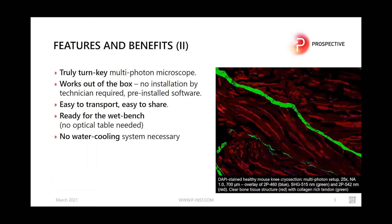In a nutshell, this microscope is a truly turnkey multi-photon microscope, ready for the wet bench. No optical table is required. It works out of the box — no installation by technicians is needed — and it comes with pre-installed software. It is easy to transport, and therefore easy to share with other researchers.